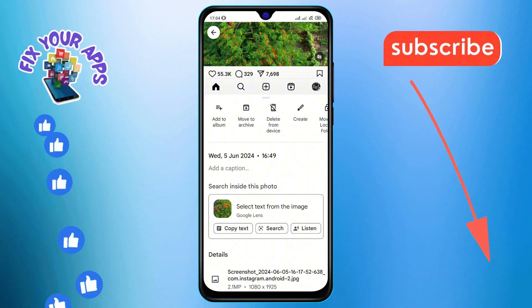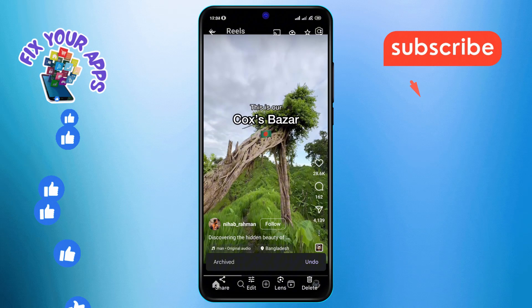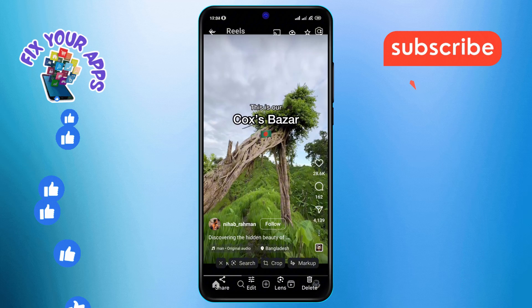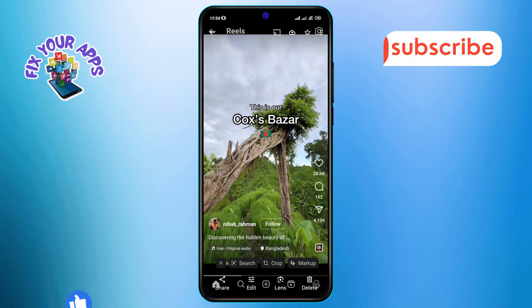Step 5. Finally, tap on "Move to Archive." Your photo will now reside in the archive, neatly organized and ready for nostalgia trips. And that's it — you've successfully moved photos to archive in Google Photos. Thanks for watching, and see you in the next video.